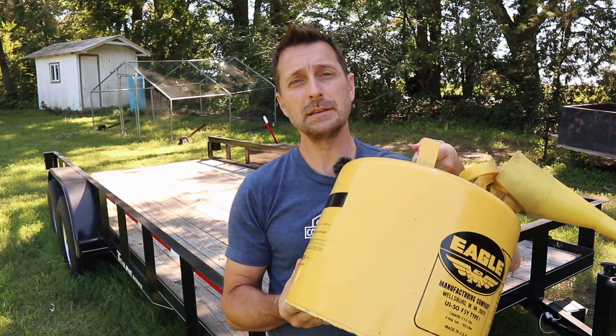So today I'm going to talk about how to make an old-fashioned wood stain from two things: used motor oil and diesel fuel.